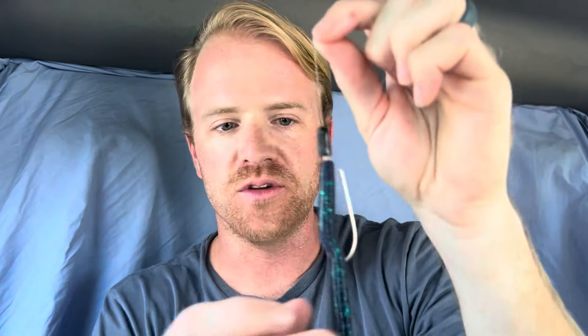I always put a 4/0 round bend worm hook on there, and then any color speed worm you want. This is just the regular ultra vibe speed worm, but here's the deal with this bait that I think a lot of people don't necessarily throw it in.